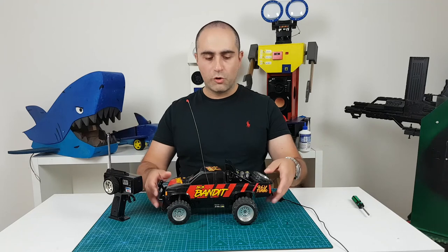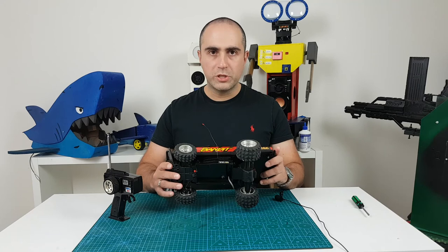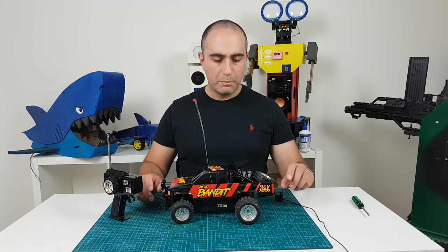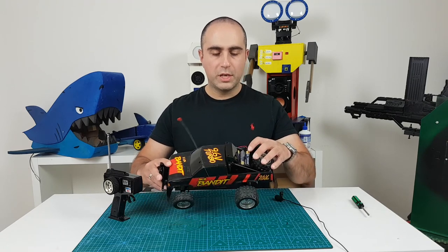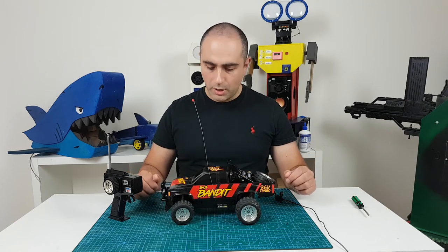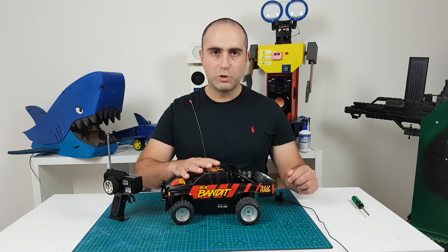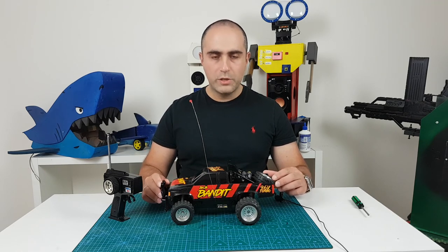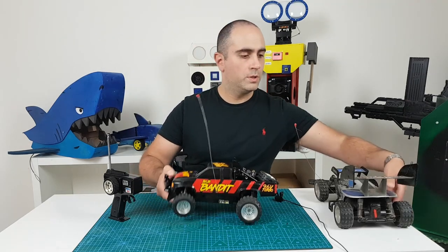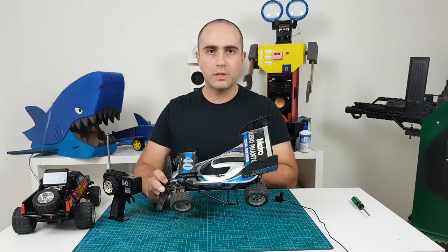We've finished restoring this RC truck. The only thing remaining is finding a suitable 9.6V battery to fit inside that cavity — if not I'll just make one. For now I'm happy with the alternate arrangement of using an 8-pack AA sitting in the tray. What was broken? The motor for the steering mechanism needed a bit of fixing, and there were some wires which needed resoldering. I'm really happy so far, and for the next project — another remote control car from the 1980s.